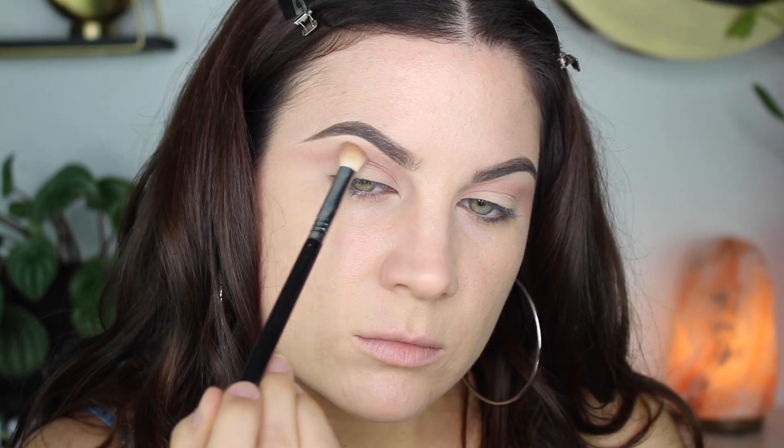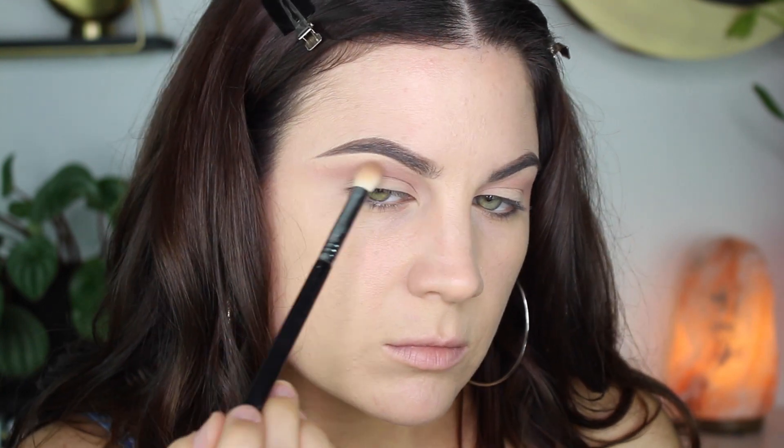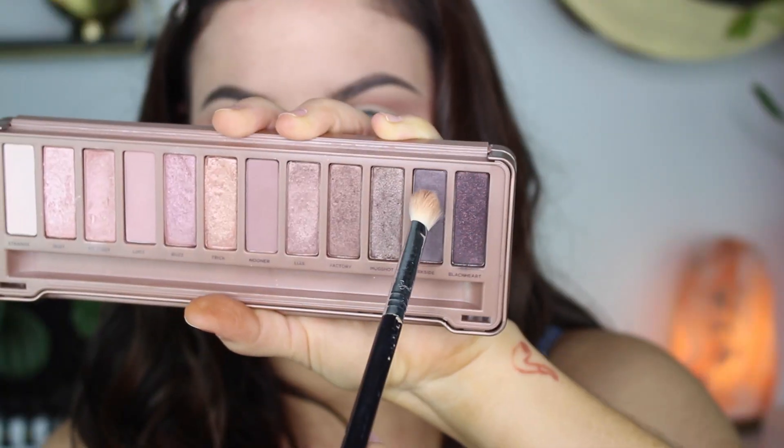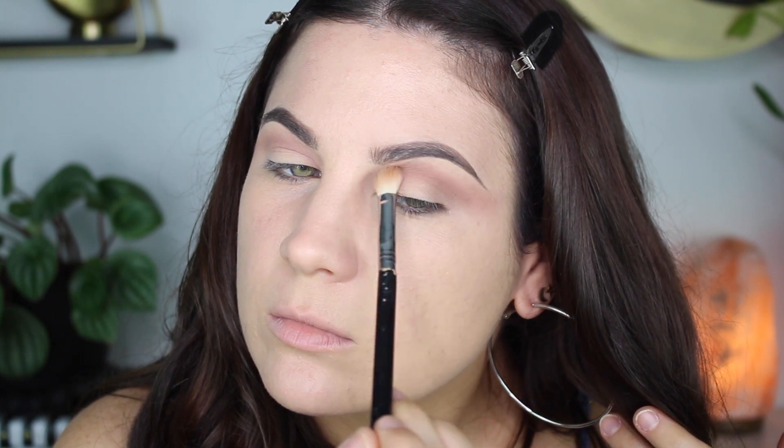I forgot to mention this earlier, but the reason I'm doing this video is because Urban Decay came out with a Naked Three mini and it has all brand new shades. So if you're interested in these types of tones, check out Sephora or the Urban Decay website — it's really pretty. I'm on the fence about whether I'm going to buy it yet.